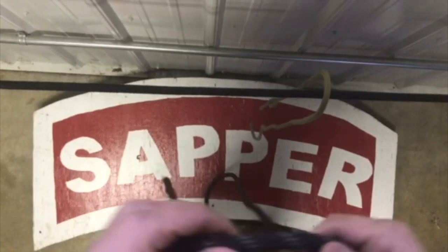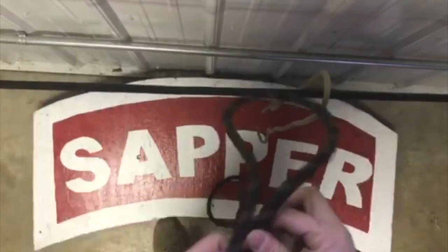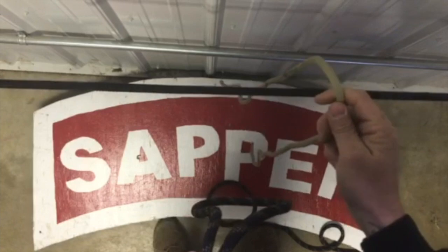So for the figure of eight bend, you're going to need your 15 foot sling rope and your seven mil cordage.